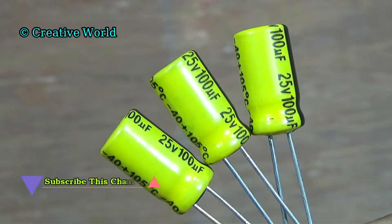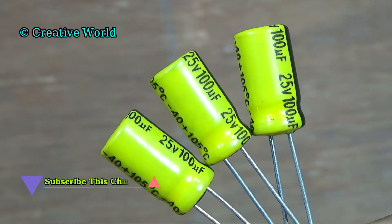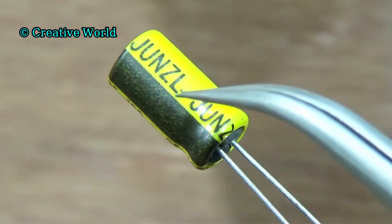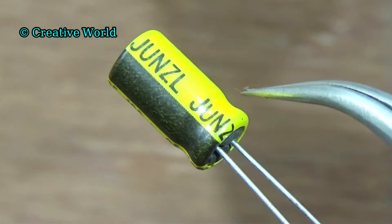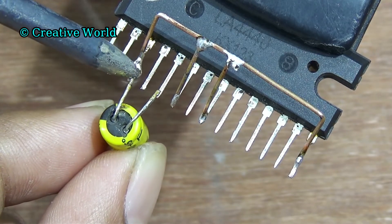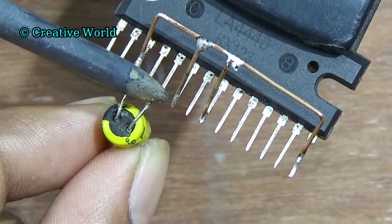Now we connect a capacitor with the circuit. This capacitor value is 100uF 25V. It's a polarity terminal — its black side is negative and the other side is positive. Connect capacitor negative leg with pin 3 of sound IC and connect capacitor positive leg with pin 5 of sound IC.